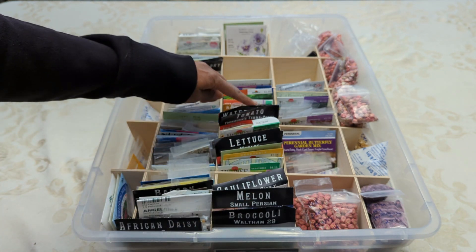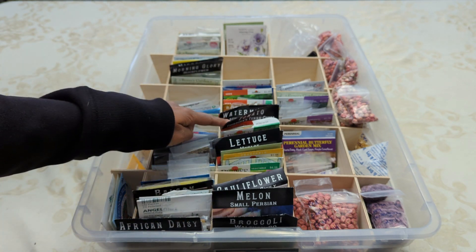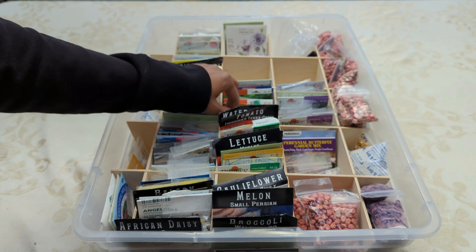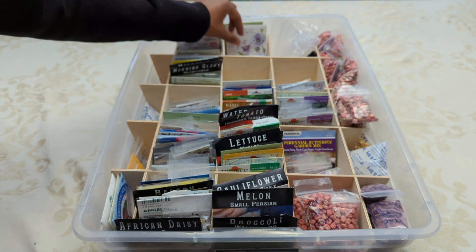This section over here, these are my vegetables. I also have these alphabetized. And then right behind the vegetables, these are all of my herbs.